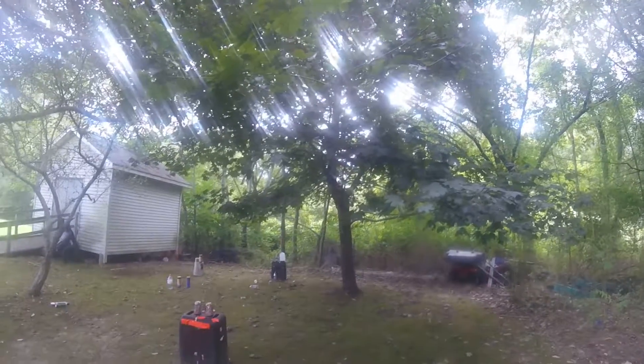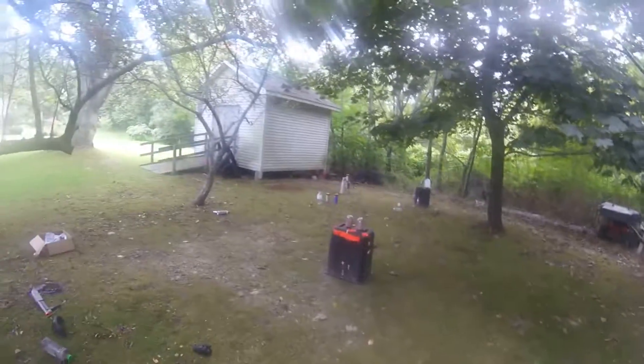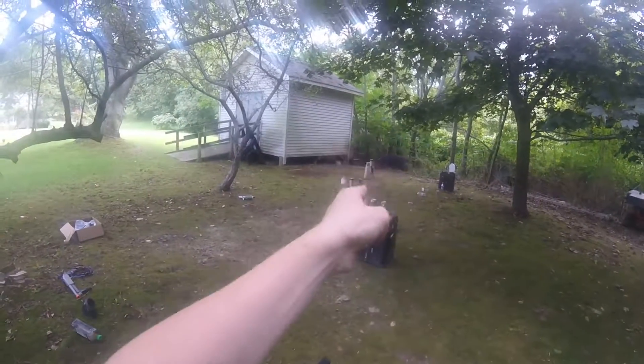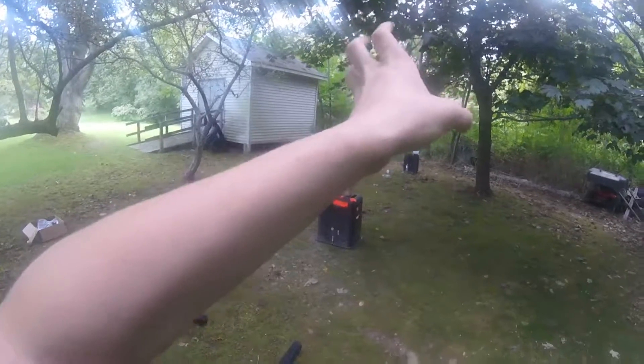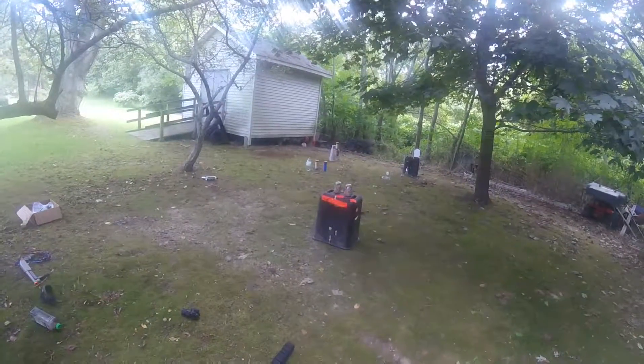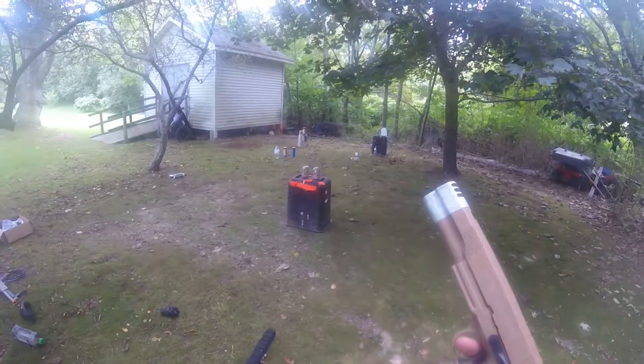Hang on guys, one second — sorry about that. All right, so without further ado, I'm gonna start with the pistol, and then those three main target setups are all going to be rifle. On the count of three — one, two, three.